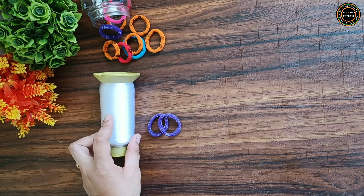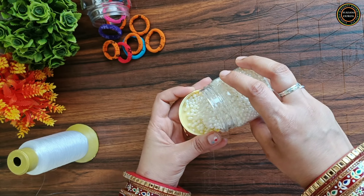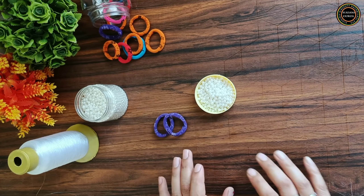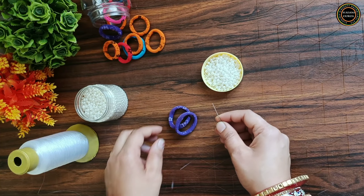Then I took the plastic wire and beads — you can take any beads. So I took the white beads, you can try it too. So here I took the rubber band beads. Because I didn't size it here, you can make any size — small or medium.